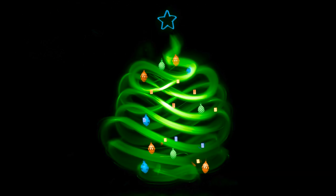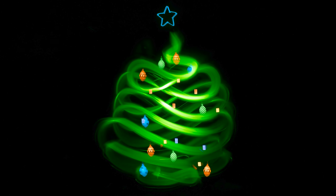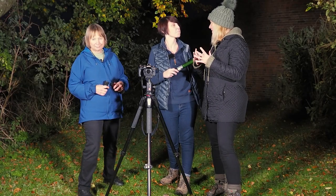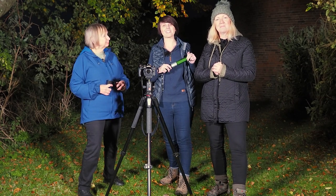How much fun was that? We have had such a good time and learned so much. We can now light paint Christmas trees! Thank you Michelle so much for having us and teaching us how to do festive light painting. If you've got some images and you've done some light painting — especially festive light painting — we want to see them. Share them and tag us, and we can't wait to see you again soon. Take care.